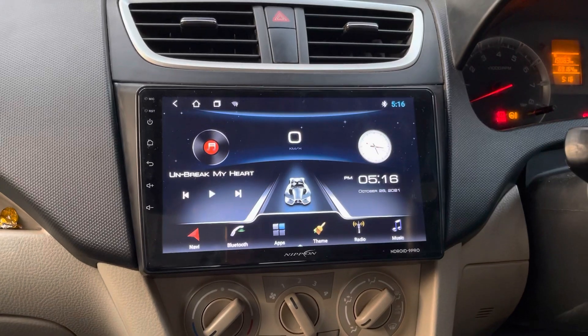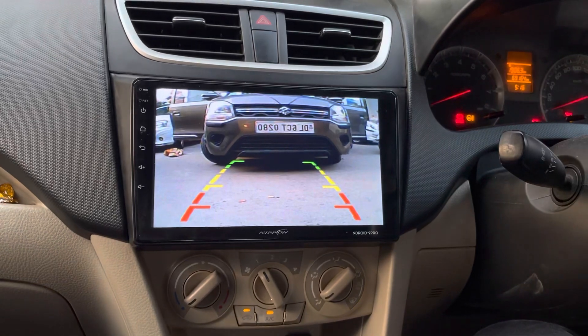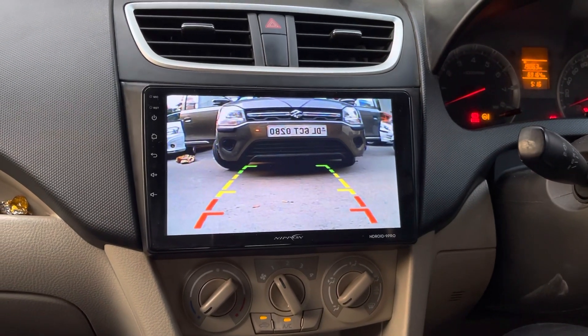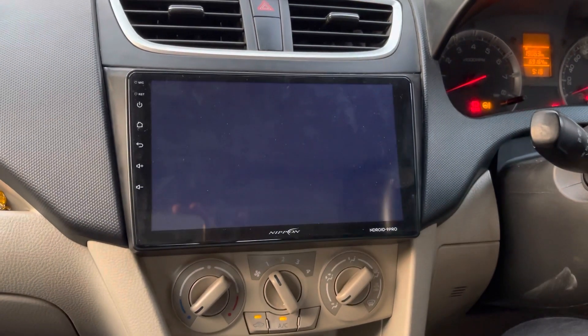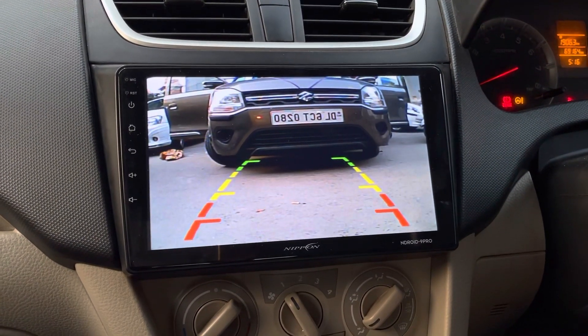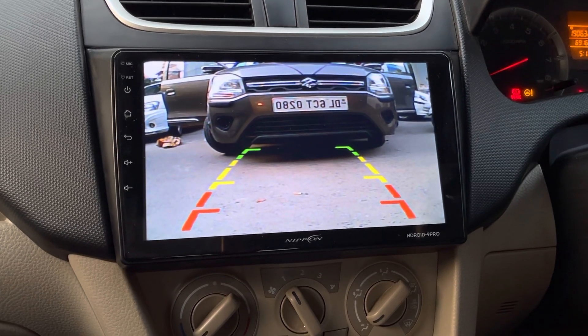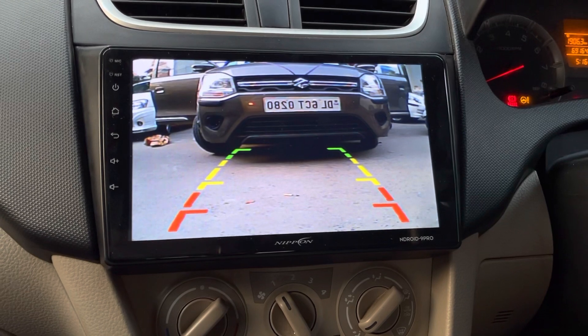We have also installed a reverse camera in this car. You can see the clarity of the reverse camera — it just takes one second to load. This camera is water resistant. Along with it, we are also provided with trajectory lines, which help us when we need to stop the car safely.